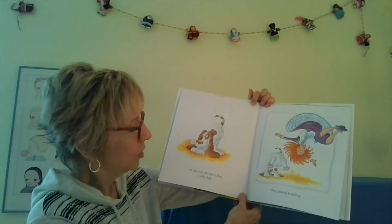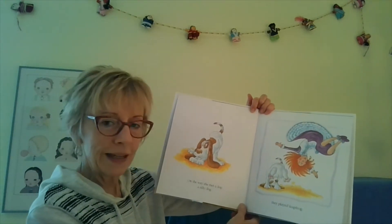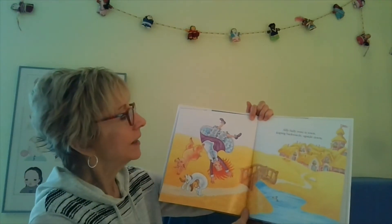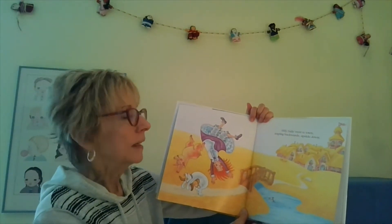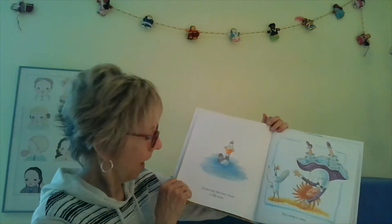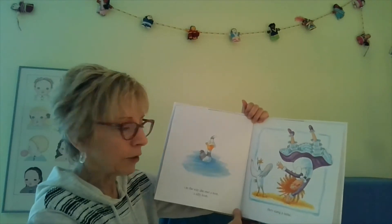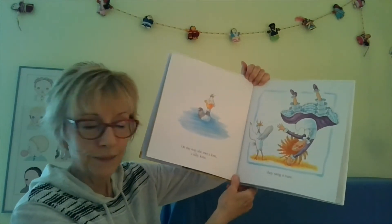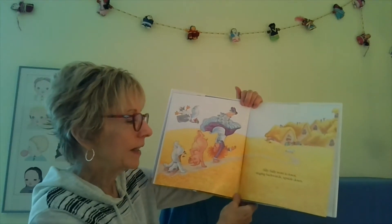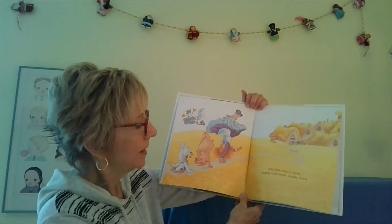On the way, she met a dog. A silly dog! They played leapfrog. Silly Sally went to town, leaping backwards upside down. On the way, she met a loon. A silly loon! They sang a tune. Silly Sally went to town, singing backwards upside down.